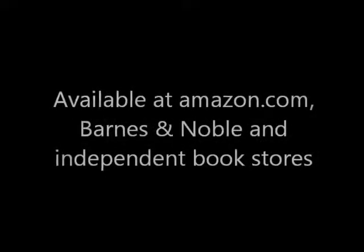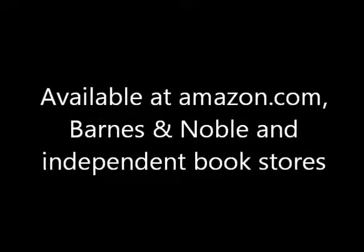Build and Pilot Your Own Walk-Along Gliders, available at Amazon.com, Barnes & Noble, and independent bookstores.